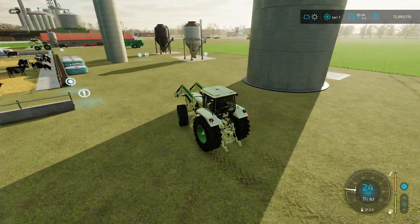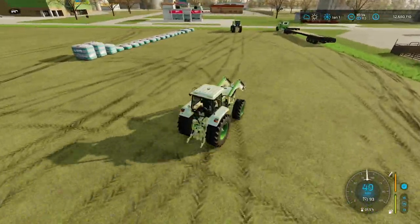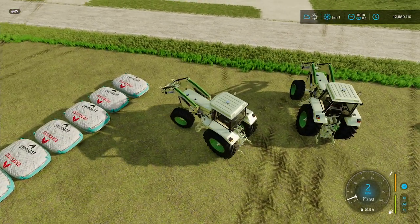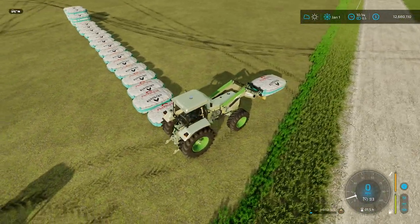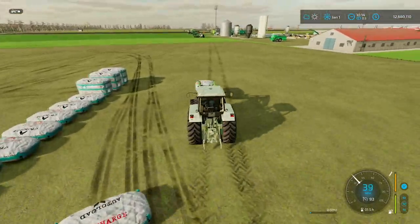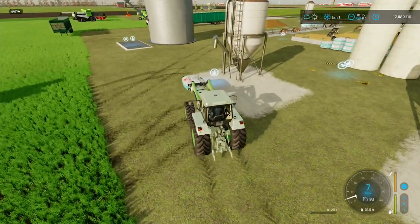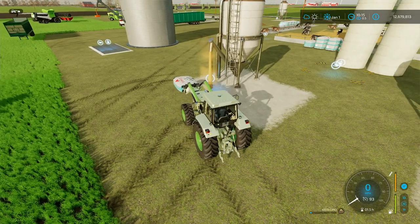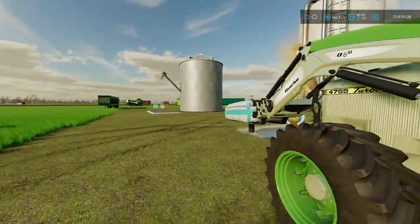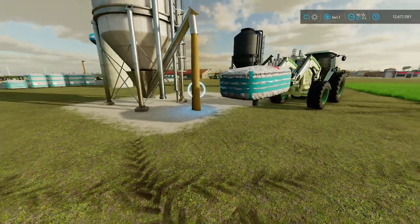I've probably got maybe one bag that's empty so I'll go grab it. Oh, they went quicker than I thought. I'll grab one of these empties. The nice thing about these bags when you're filling them with a tractor and when you're unloading them, you can walk away and do something else.